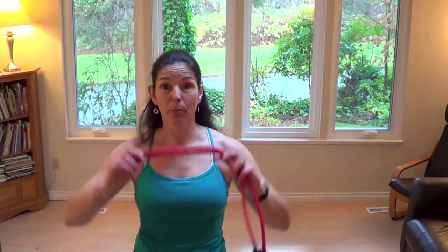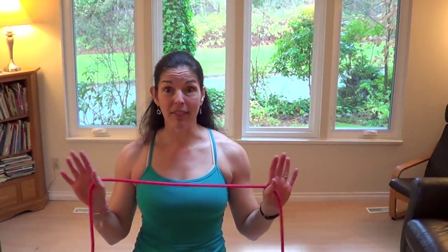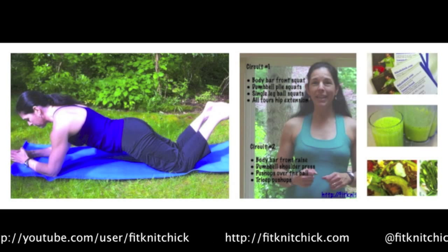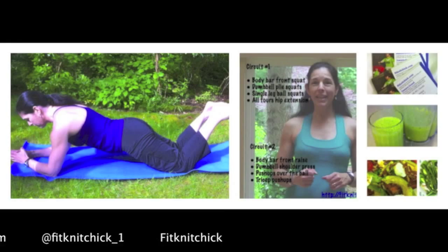We've just done a quick home workout that required only one piece of equipment: a piece of exercise tubing. Choke up on it to make sure you always have tension in that band at the beginning of each exercise — no floppy bands allowed. Have a great day! For more exercise tips and free workouts, please subscribe to my YouTube channel and my blog FitknitChick.com. You can also find me on Instagram and Twitter at FitknitChick_1, and on Facebook at FitknitChick.